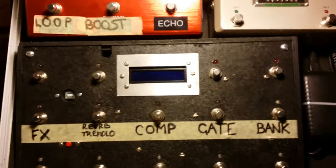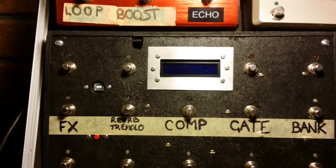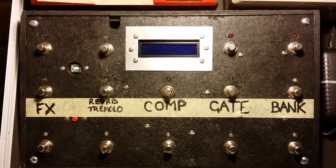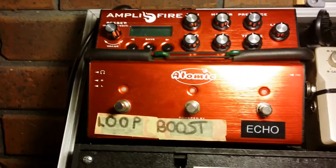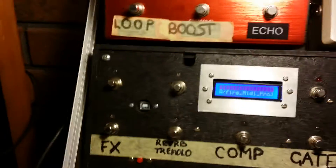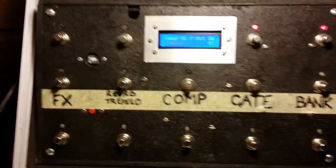Welcome to my next installment of videos I've been making on YouTube about my Arduino MIDI controller project, mostly for controlling the Atomic Amps amplifier. The last thing — just turning it on with the power switch there.